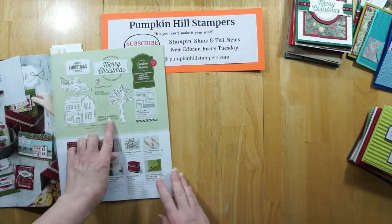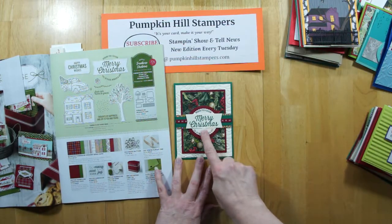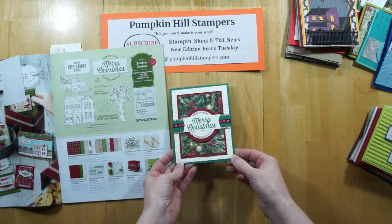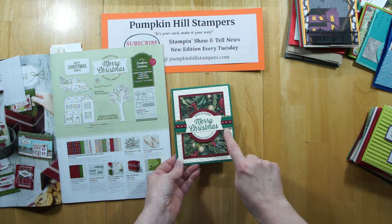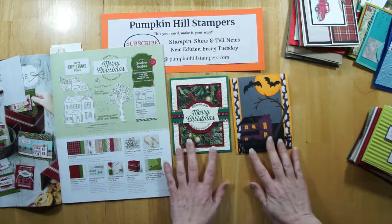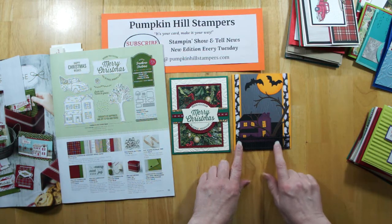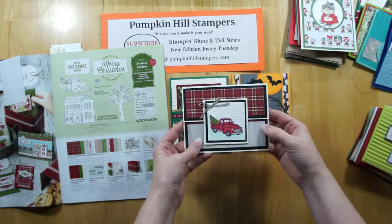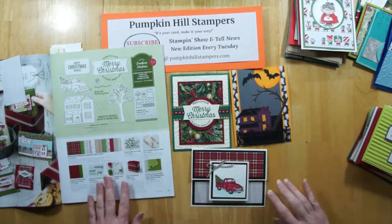This one is the Farmhouse Christmas stamp set. Here is using the Merry Christmas greeting — 'Wishing you a season full of peace, wonder and love' — layering some embossed paper with folder embossing and different layers. That's a really beautiful card. Then she had fun doing a Halloween themed card with an intricate fence done with the dies. And here is a truck card — I like the traditional Christmas truck cards with those trees in the back, those are always a lot of fun.